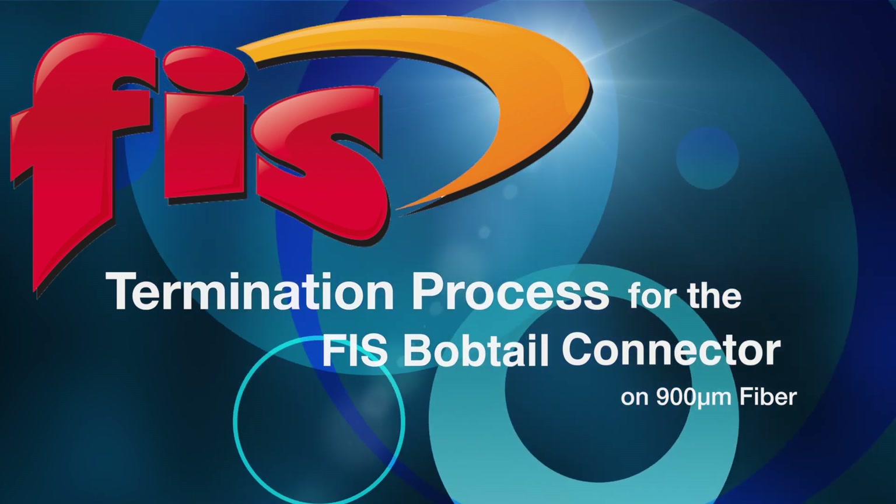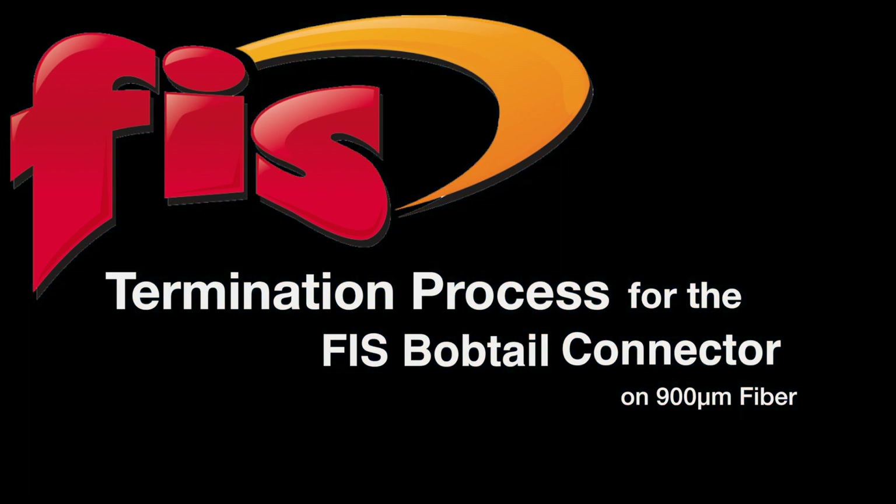In this video, you will see the termination process for the FIS bobtail connector on 900 micron fiber.